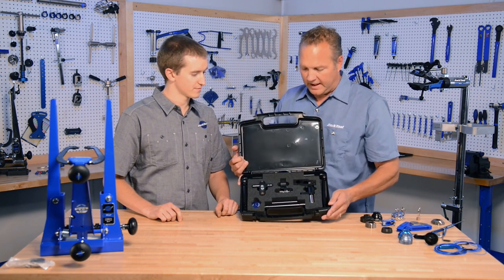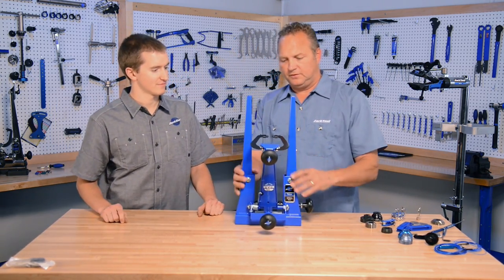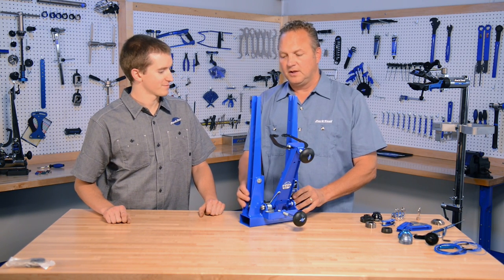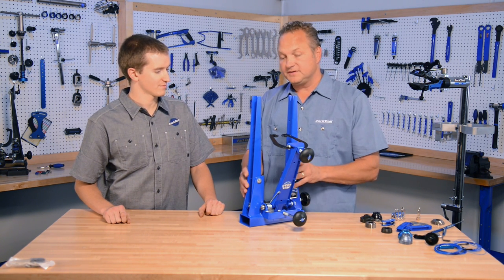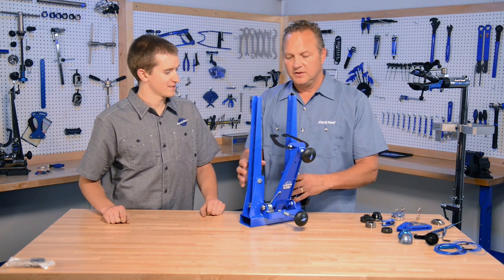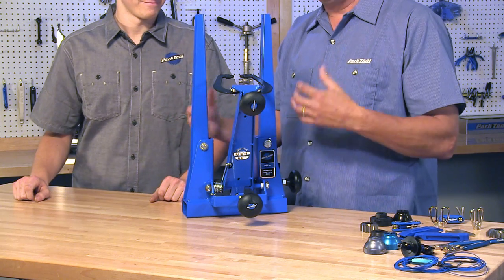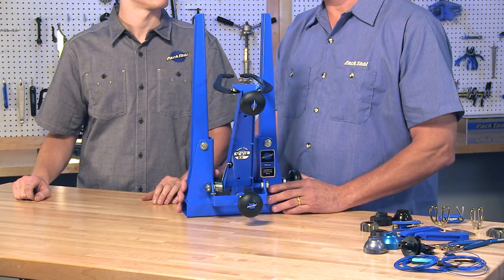The DT5 comes as a complete kit in a box. This is our truing stand — we make the TS 2.2 Chrome, and we've been making it that way for over 40 years. This is the TS 2.2P, where the P signifies that it is powder coated. It's the exact same stand as the chrome plated version, but powder coated in world-famous Park Tool blue. It is a lower price version of our chrome plated TS 2.2.